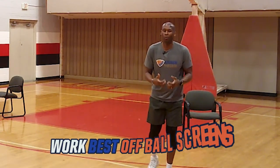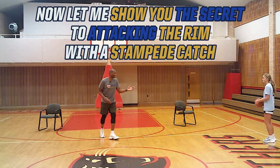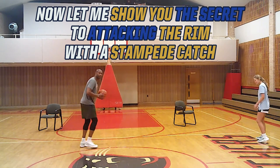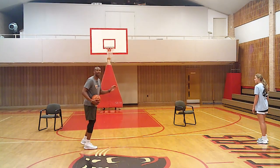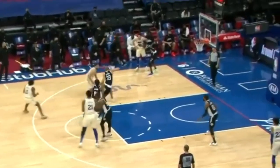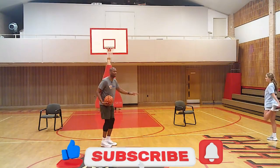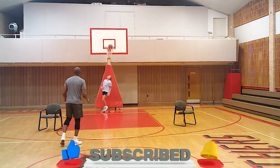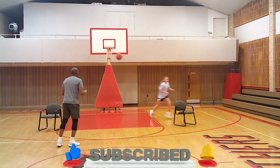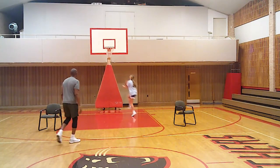I start with the basketball, just like we did in practice, away from the basket. Ali's going to run through the pass and attack that chair. It's a speed run — we're not stopping. She's getting to the rack, going two to the right, two to the left. Right next to that chair, Ali. Good. Perfect.